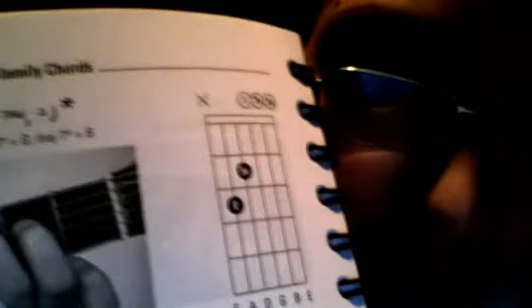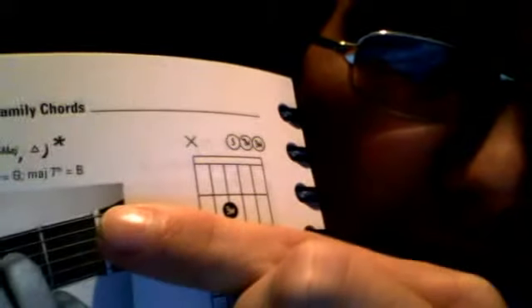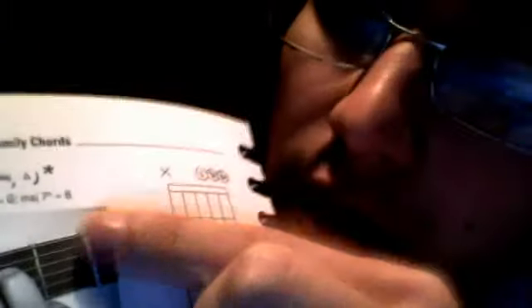So what you do is you play only the 5 strings without the low E, because there is an X above the chord. That means you don't play that string.